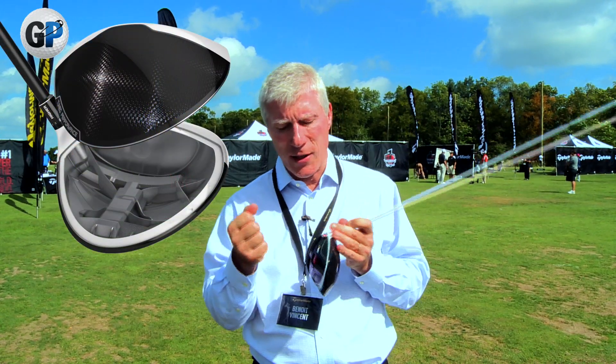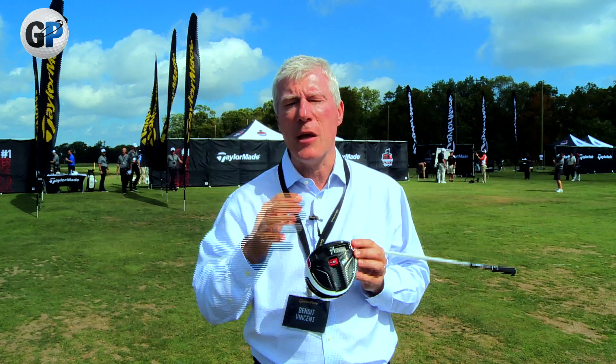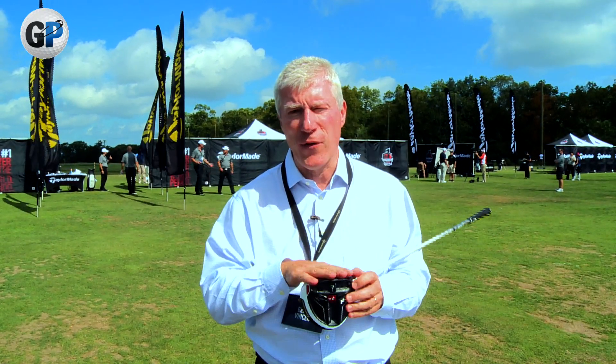Then we take all these weights and put them in the sole on the low part of the driver. And then we can have this very fast golf ball speed off the face.